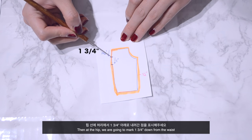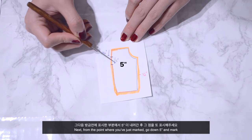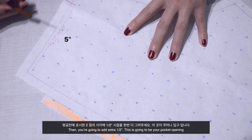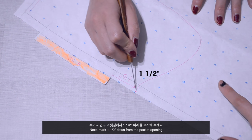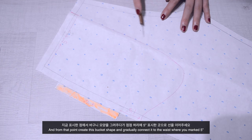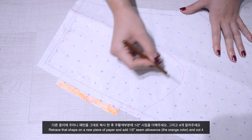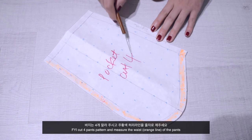At the hip, mark 1 and 3 quarter inches down from the waist. Next, from that point go down 5 inches and mark — then add an extra half inch. This is going to be your pocket opening. Now mark 5 inches from the tip of the waist, then mark 1 and a half inches down from the pocket opening. From that point create a bucket shape and gradually connect it to the waist where you marked 5 inches. This is going to be your pocket pattern.